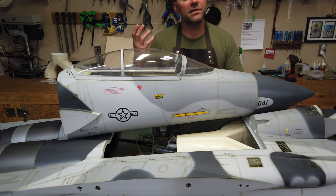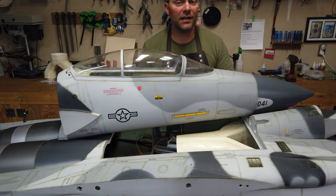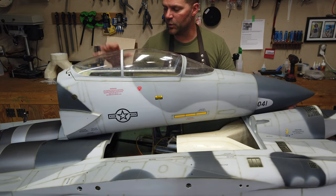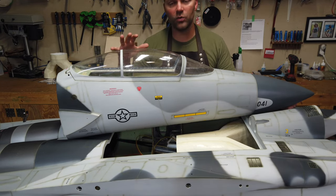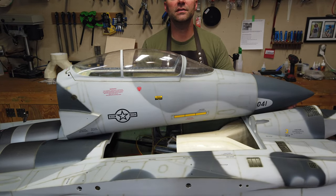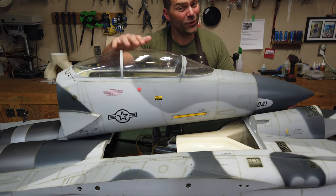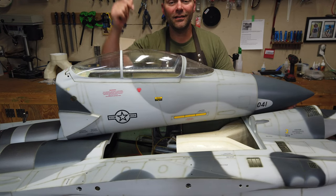This is video number four of the F15 build series. If you haven't watched the other ones, there's a link down below to the playlist. We are moving forward in this video — the hot section is finished, rudders are finished, elevators are finished. We're going to be running some airlines, reinstalling the engines and ducting, getting the tanks installed, and we may get the nose bolted on this aircraft in this episode.